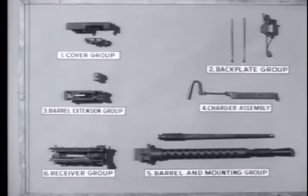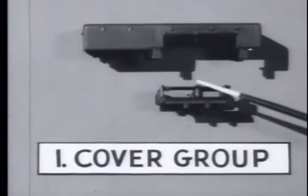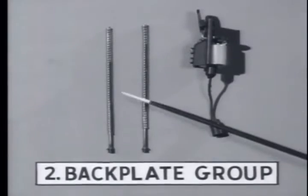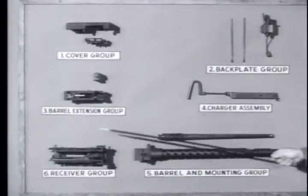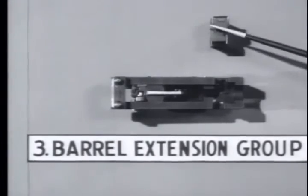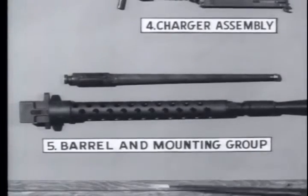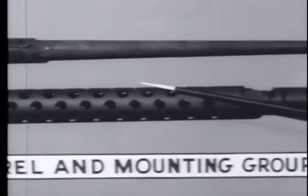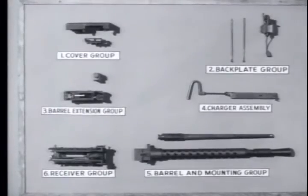For general disassembly, the M73 is separated into six main groups. The first is the cover group, consisting of the cover and feed tray. Number two is the back plate group, including the driving springs, guide rods, and the back plate. Number three is the barrel extension group, consisting of the barrel extension and the breech block. Number four is the charger assembly. Number five is the barrel and mounting block group — the barrel, barrel jacket, flash hider, and mounting block. Number six is the receiver group.